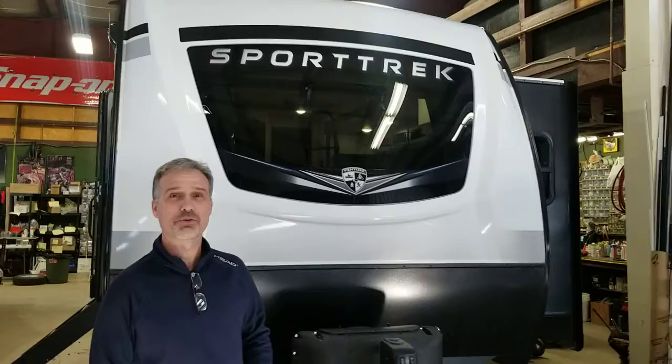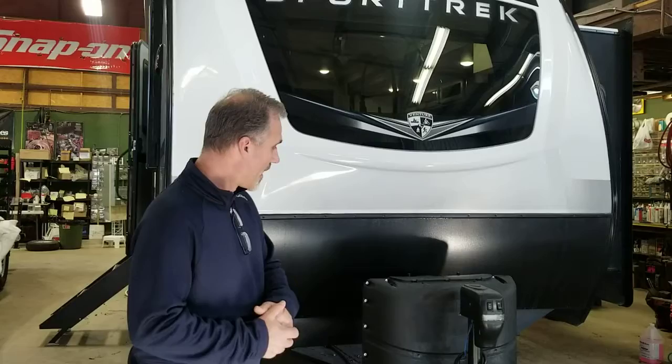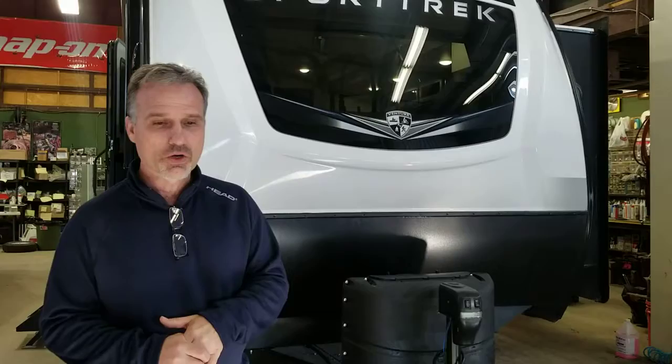Hi folks, Steve here at Ross Trailers. Today we're going to take a closer look at the Sporttrek model 251 FK front kitchen. New floor plan for 2021. I really like it. Lots of kitchen counter, beautiful little trailer — and little is the right word. It's 28 foot 9 inch, that's including the tongue, so it's 25 foot a box. Very well equipped. It's a Sporttrek product line, so from Venture they don't go halfway on the accessories and options.